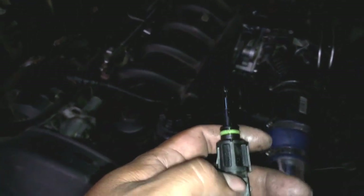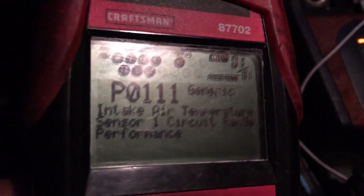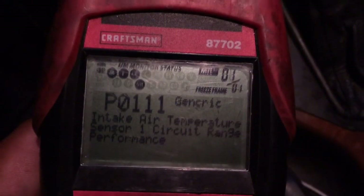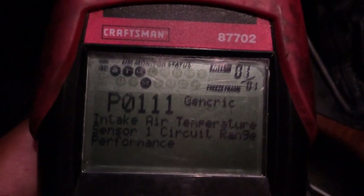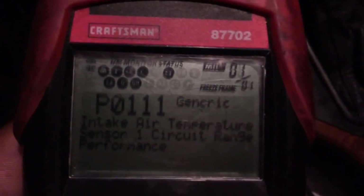The engine light is on right there, and this is the code I was getting: intake air temperature sensor one circuit range. Now I'm only getting that one code. I was getting another code about the fuel regulator, but I already replaced that piece so it's not showing up anymore. I already replaced the intake manifold sensor too, so let's see if it turns this light off.